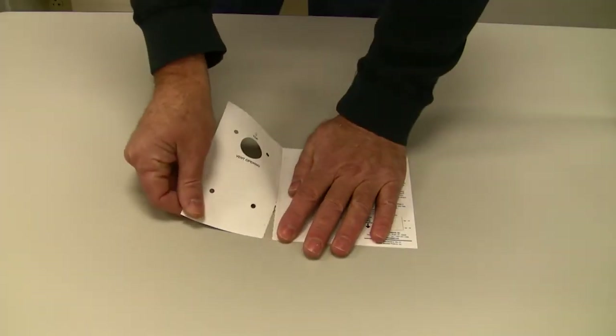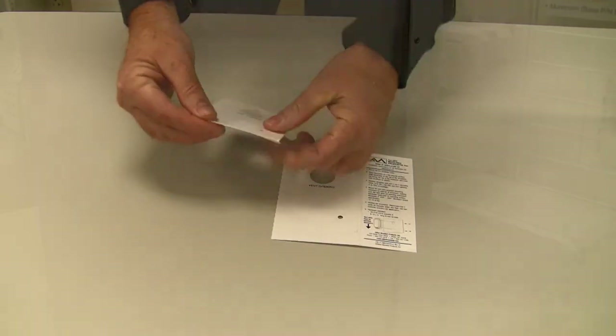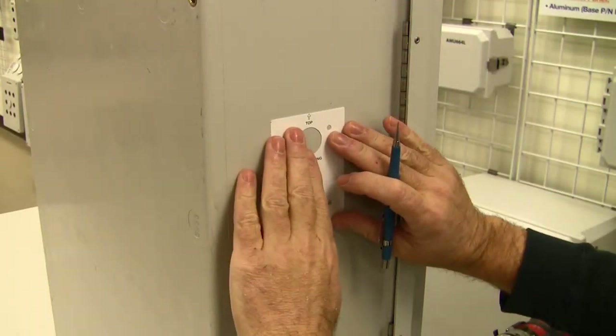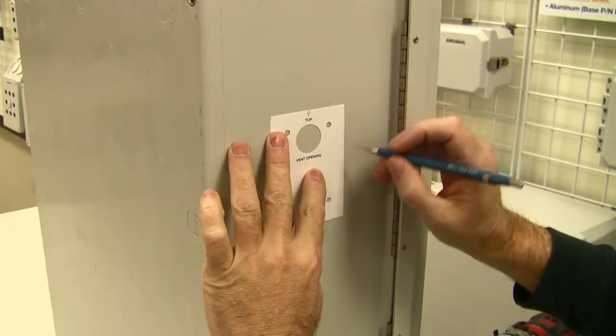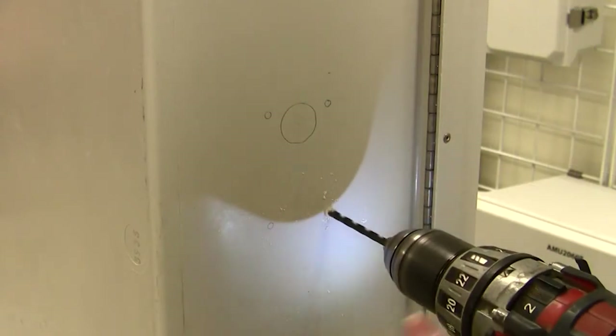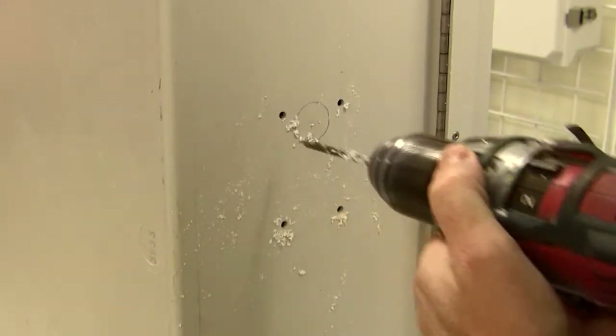Install the vent kits by first punching out the included templates, exposing proper hole location, and placing the template to the desired mounting surface, marking the screw hole locations and air flow hole opening. Next, remove the template and cut or drill the holes and opening with the suggested installation tools.